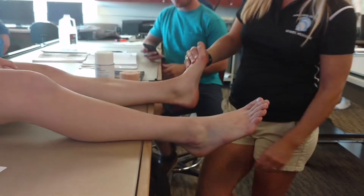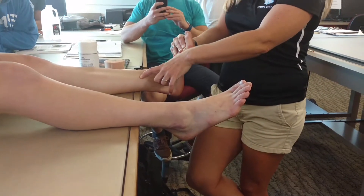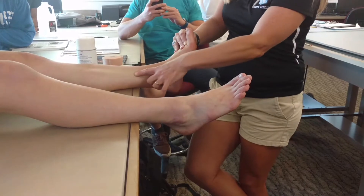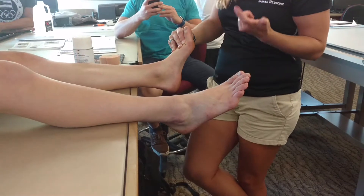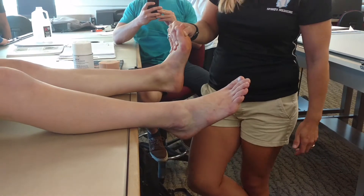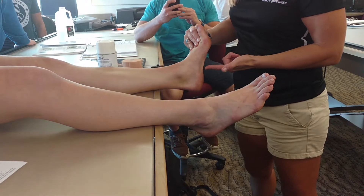We're going to be doing this tape job for medial tibial stress syndrome — commonly called shin splints. The muscle involved here is the posterior tibial, which is really important for inversion of the foot and assists in supination of the foot, so that's how you get into that locked position for heel strike. Anyway, this tape job is for medial tibial stress syndrome, but mostly for plantar fasciitis.